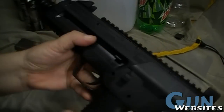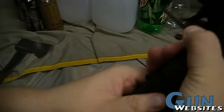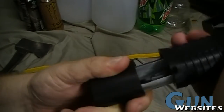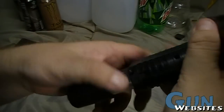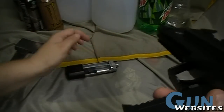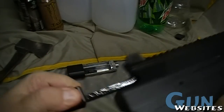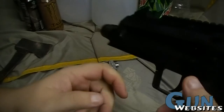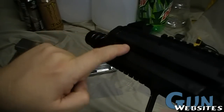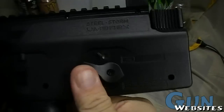It comes in a box with some instructions and things. When you take a look at it, it does have a magazine release where you'd expect to find one. When you pull on that, it brings the magazine out about that far, and then you push this back mag release. It doesn't really have a chamber to check. I think this is a cock and lever up here. We've got a loading chute here, a safety, and then a selector.